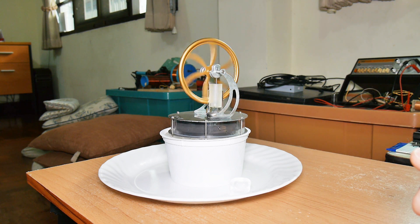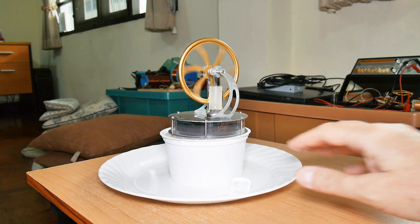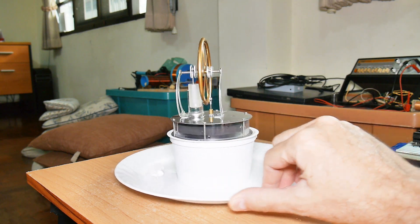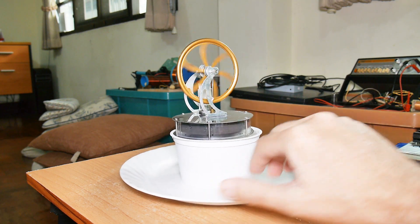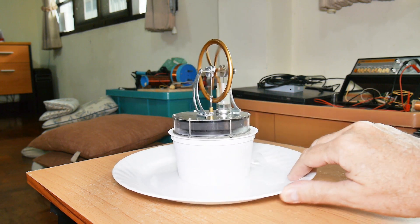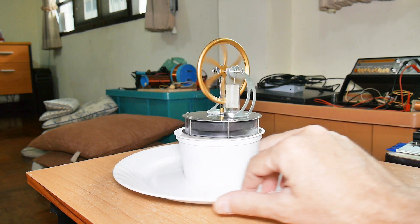So this is a Sterling engine, and in fact it is running just off of cold. There's nothing else going on here — there's no motors in the background pushing it, there's no fans blowing on it, none of the usual parlor tricks that you see on the internet. This is an engine literally running on cold.